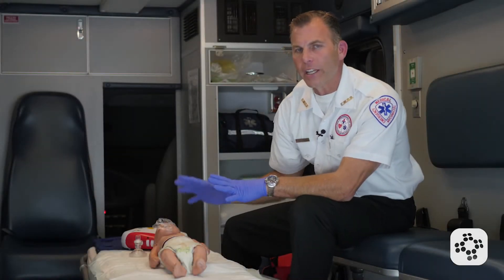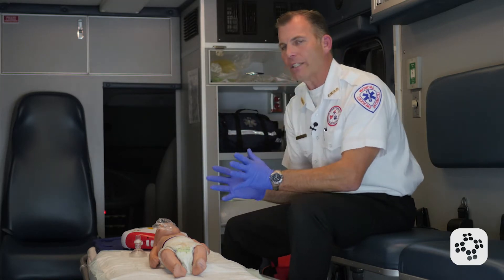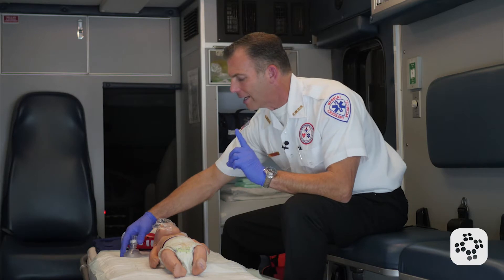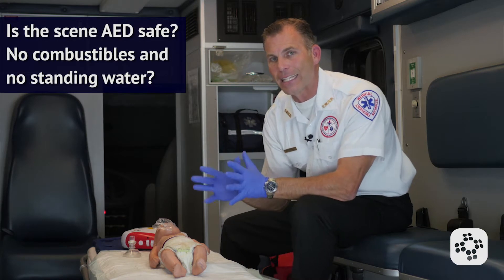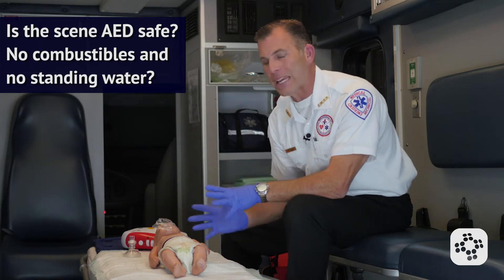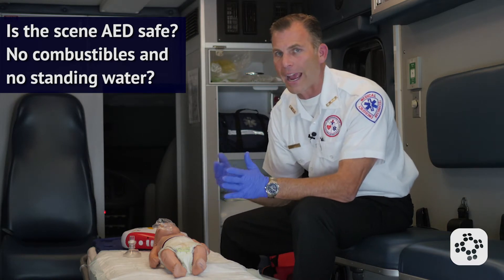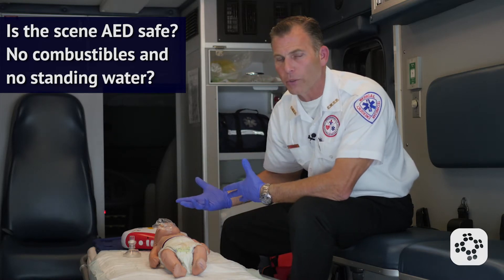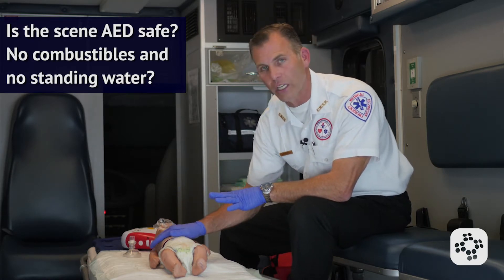Now let's cover the use of an AED on an infant for the healthcare professional, one rescuer. The scene has been deemed safe, gloves are on, and a rescue mask with a one-way valve is available. Because we're using an AED, we also check that the scene is AED safe — no combustible gases or liquids nearby, and the baby is not lying in standing water that connects them to us, as we don't want to become accidentally electrocuted. If they're in a puddle, we move them to a drier area and dab them off so the electrodes will stick to their skin on chest and back.